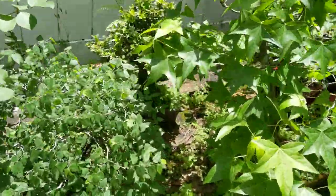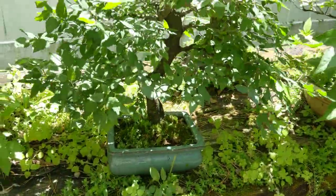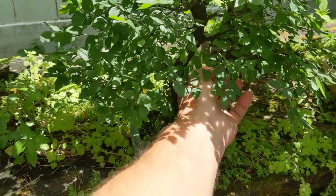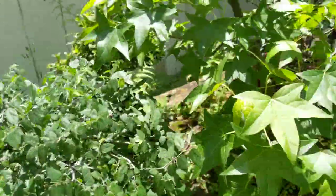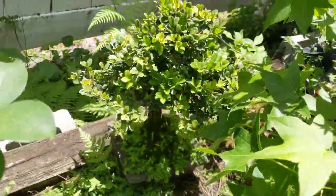Here's a small hackberry. That's starting to get crowded up, so I need to thin it out — it looks like even inside here it might have a branch dying back. That's what happens when it gets shaded out. A sweet gum, and there's a boxwood back there.